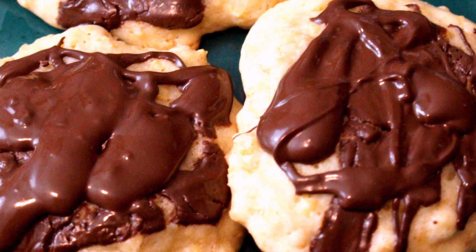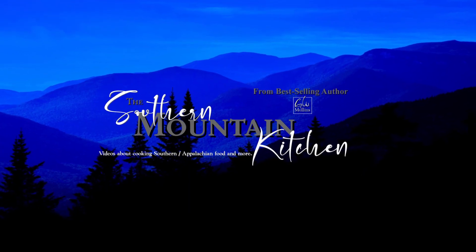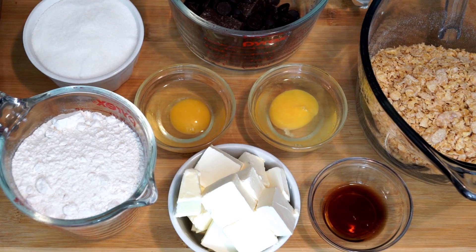Hello friends and welcome to the Southern Mountain Kitchen. Today we're making tiger cookies. Everything you see on my cutting board is what we're going to use to make these tiger cookies. If you're wondering why they're called tiger cookies, if you look in the large bowl all the way to the right, those are Frosted Flakes.